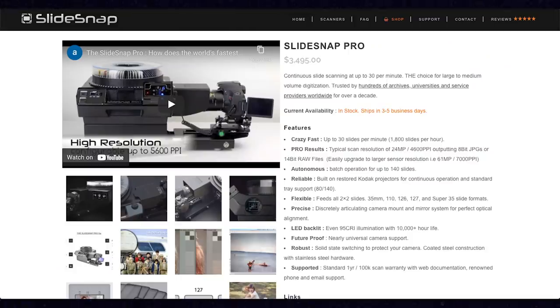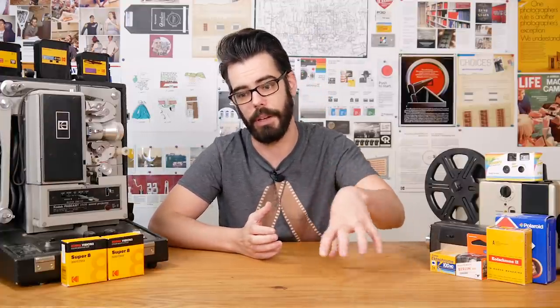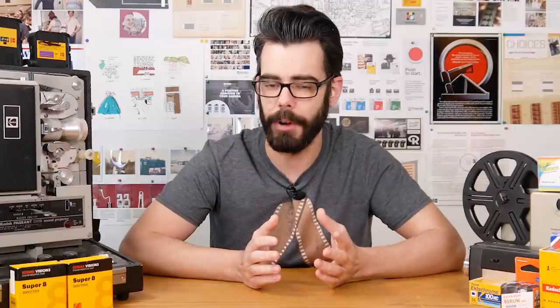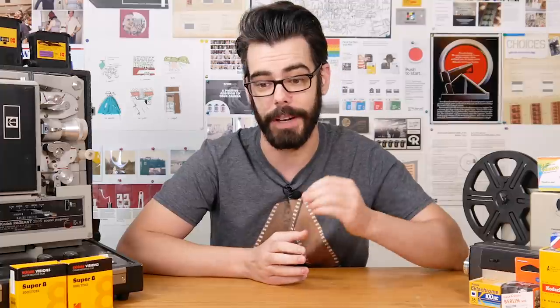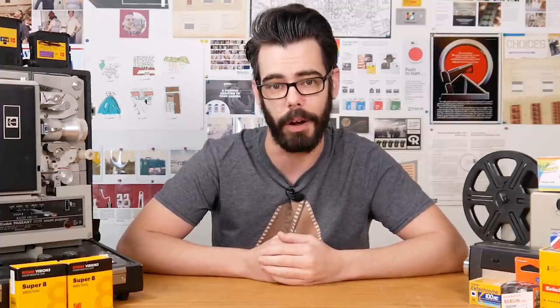Sim also offers a SlideSnap designed specifically for mounted slides, so digitizing an entire slide collection would be great with that unit. It's designed based on the Kodak Carousel and takes carousel trays on top, so the advance and the way slides go in and out is very similar to how a projector works. The post workflow for camera scanning could be heavily improved, and in the next few years I think we'll see a lot of progress on that front, but right now the SlideSnap Strip does pretty much everything people would want it to.